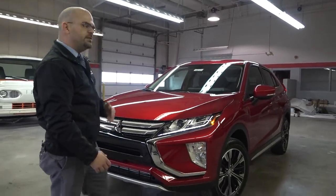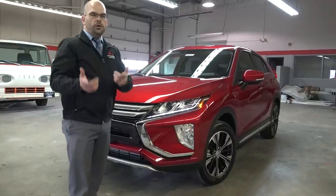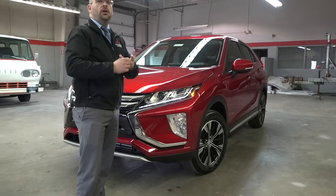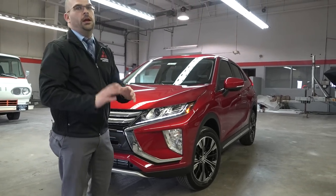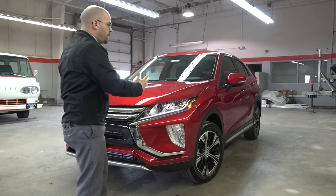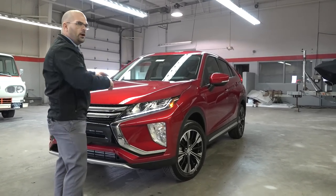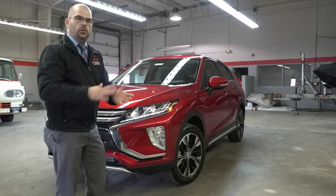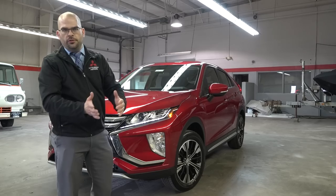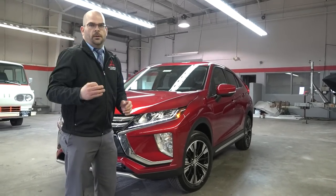This is the SE package, so you're going to get a couple of different trim levels with the Mitsubishi Eclipse Cross. You've got the ES in front-wheel drive, then the ES also offers an all-wheel control. What does that mean? Well, you're going to have ABS braking going from left and right along with curve control — individual wheel braking on all four wheels with traction control to keep you planted safely on the road.